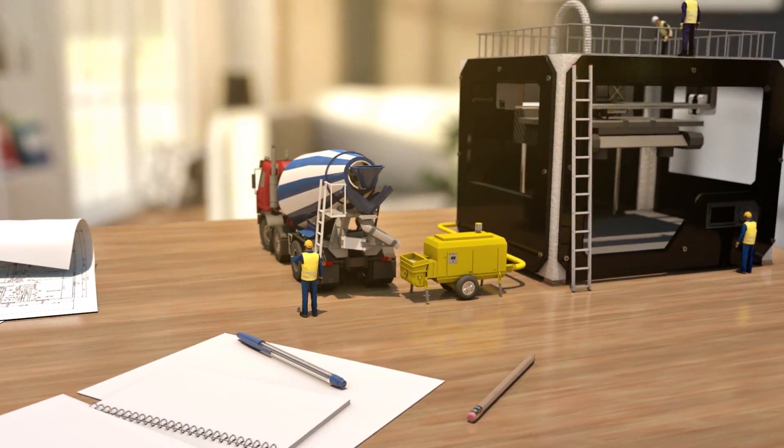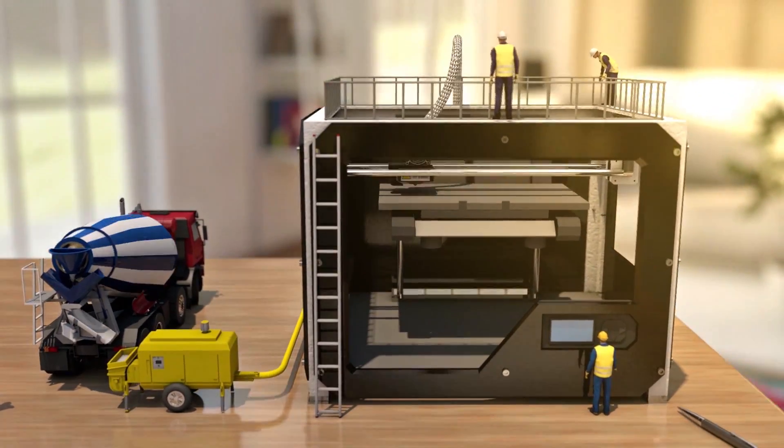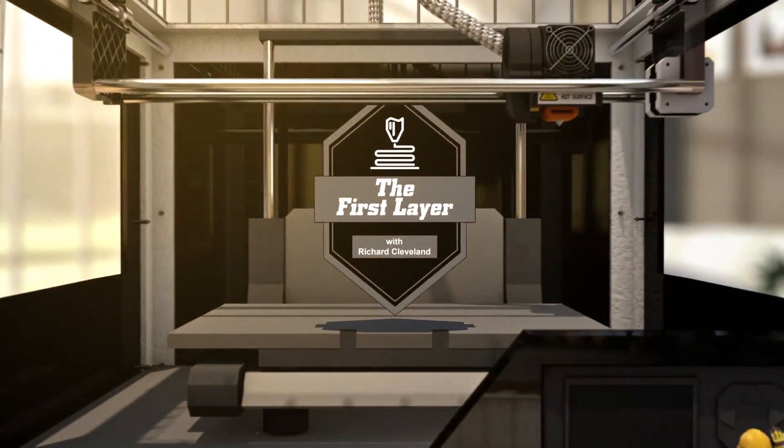Is Creality finally becoming GPL compliant? Stay tuned. Welcome to the First Layer. This is the Friday edition. There wasn't going to be a show today — as you can tell, I'm in my home studio. I've been under the weather today, my back is killing me. But this news came out and I just couldn't hold it back. I had to do some sort of little video for you guys today.